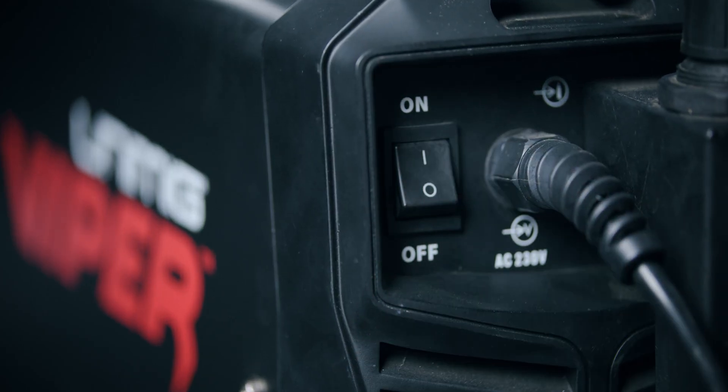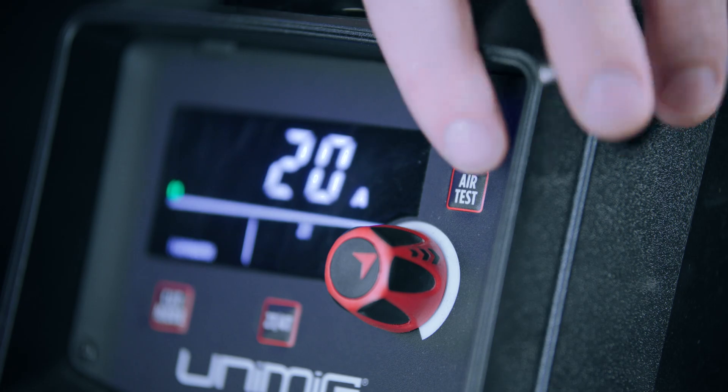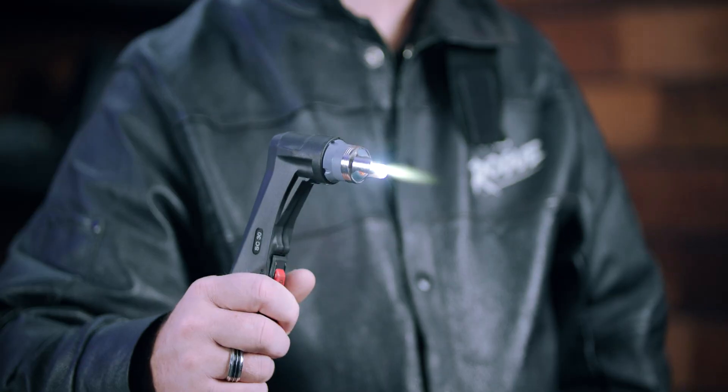Once everything is plugged in and ready, you can switch the machine to on. To check that the compressed air is attached correctly and working, hold down the air test button to test the air coming out of the torch.